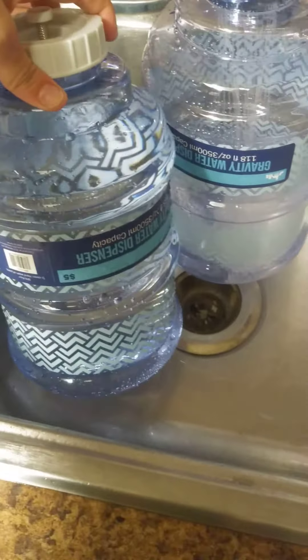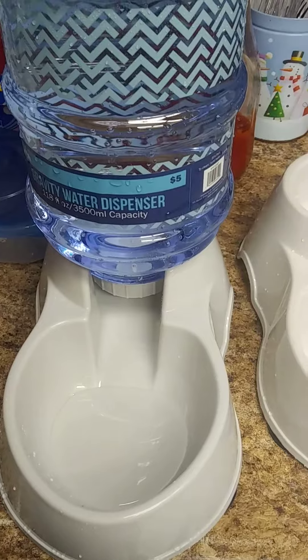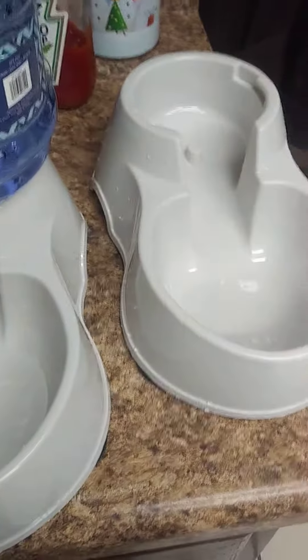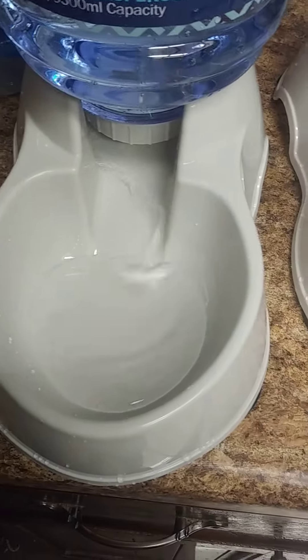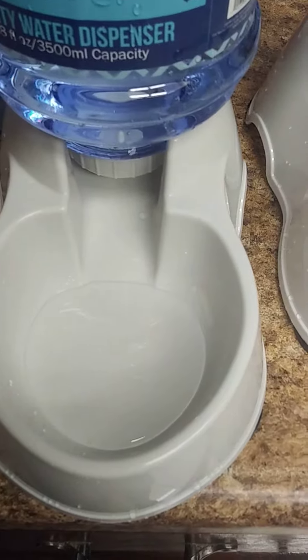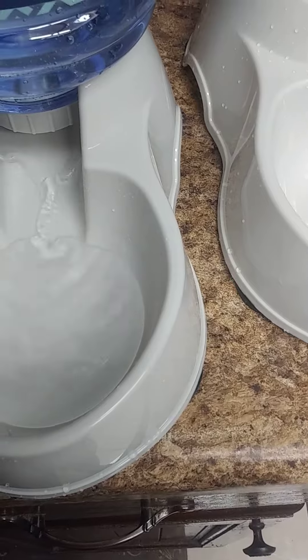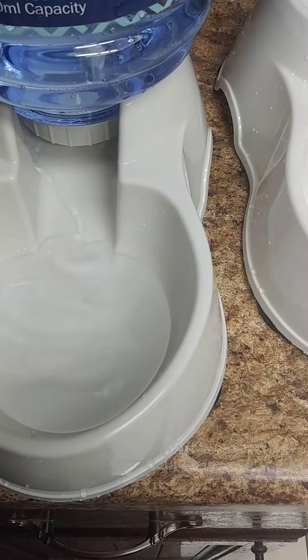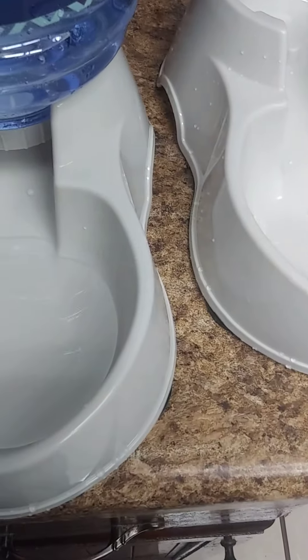I got these really nice water dispensers for the dogs and the cats at Five Below for five dollars each. You can see that the water comes out — I'm actually seeing that it's really slow coming out, so I'm hoping that it fills up. There we go, especially for my dogs.